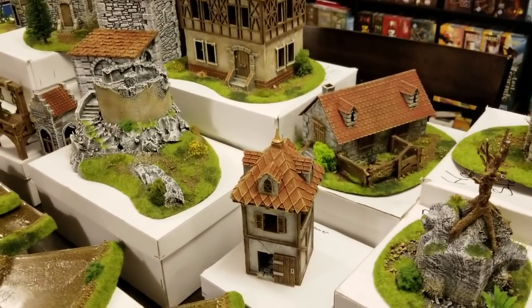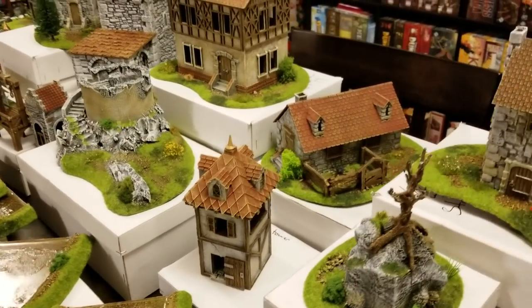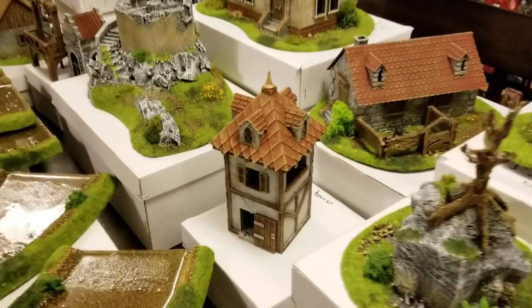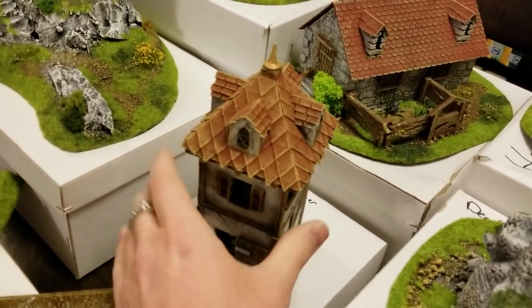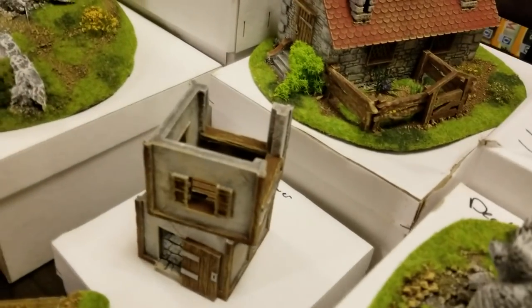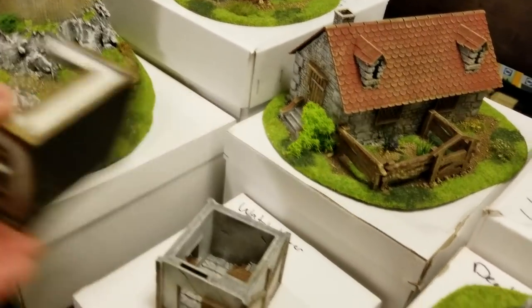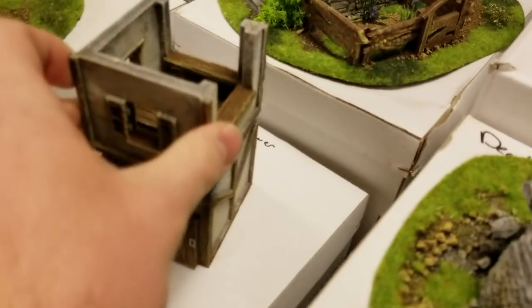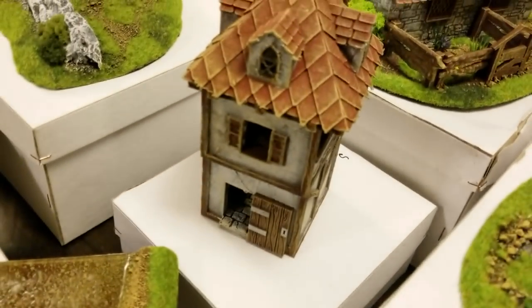They also do custom work. They have castles, buildings, and a whole modular castle system that you can have them 3D print. This little building here is one of their 3D printed buildings, and it comes apart in different pieces so you can get into the interior. There's the base down there — just looks awesome.